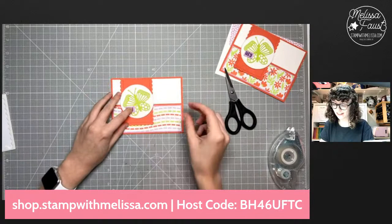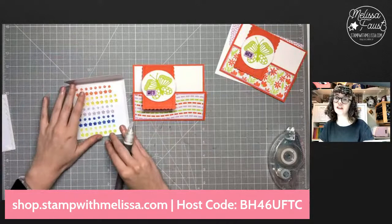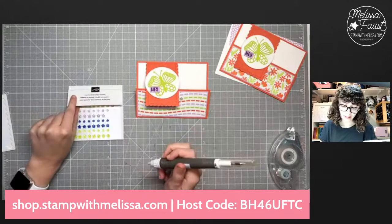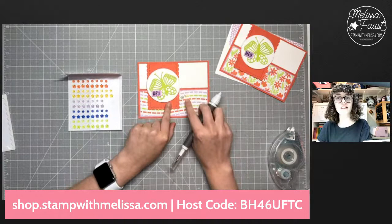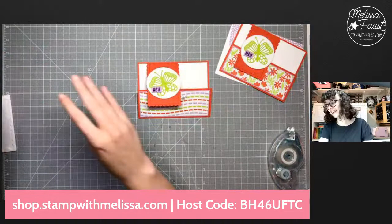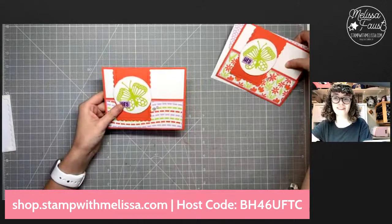We'll grab our scissors and just trim down this sentiment a little bit. I hope you guys are all staying cool today — in Minnesota it is like 90-something degrees. My hair does not like that kind of weather! I've got our cute little sentiment here popped up on a dimensional, and we're going to add that over here on the side. Then we're going to finish off with the fun flowers resin shapes. I'm using the Fresh Freesia ones — one big and one little — and just stick them right on the side.